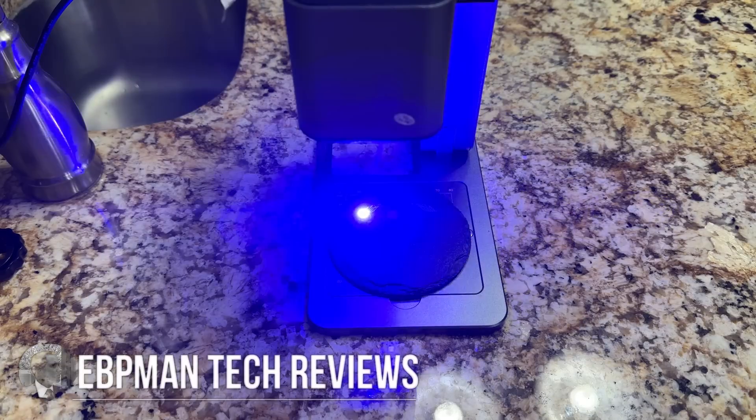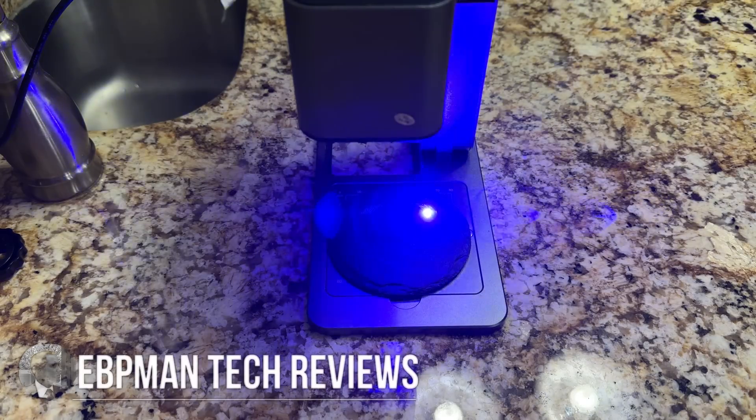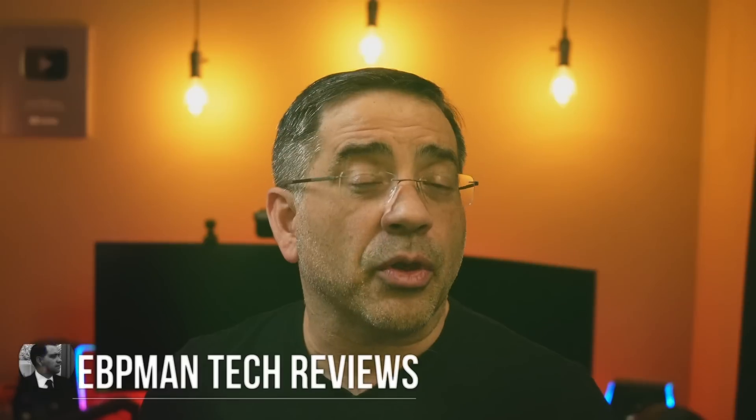Hey guys, ZBP Man here. Now in today's video, we're going to be taking a look at a laser engraver that's super easy to use, that's going to allow you to engrave and personalize a variety of objects and even start a business if that's what you'd like to do. So we're talking about the Genmitsu Z3 laser engraver.